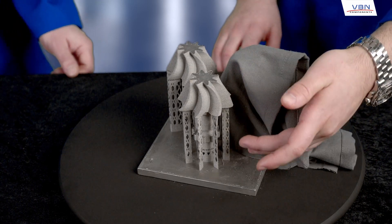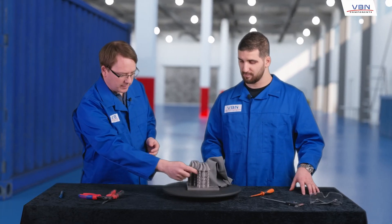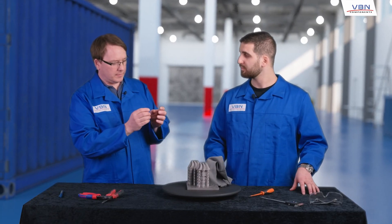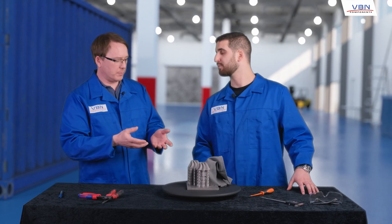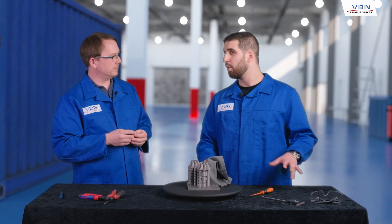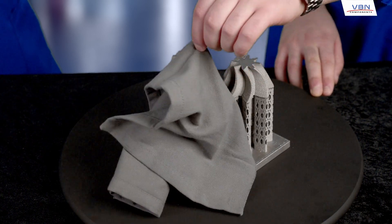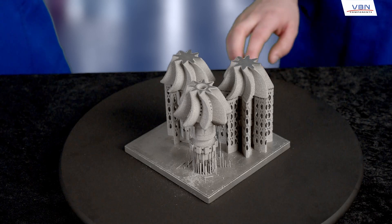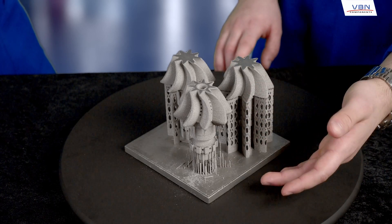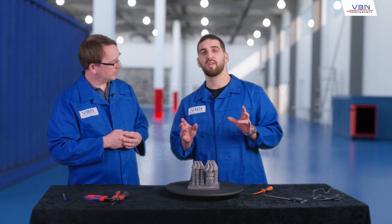As you can see for this part — much, much less. This is very interesting. But how can I get from this stage — just a copy of an existing product — into redesigning the component? Well, that is actually relatively easy. We can always combine product improvement and process optimization, which we've actually done for this part. As you can see here, we've almost removed the wafer altogether, and we've also added several cooling channels for increased performance. This is what we call design for AM.